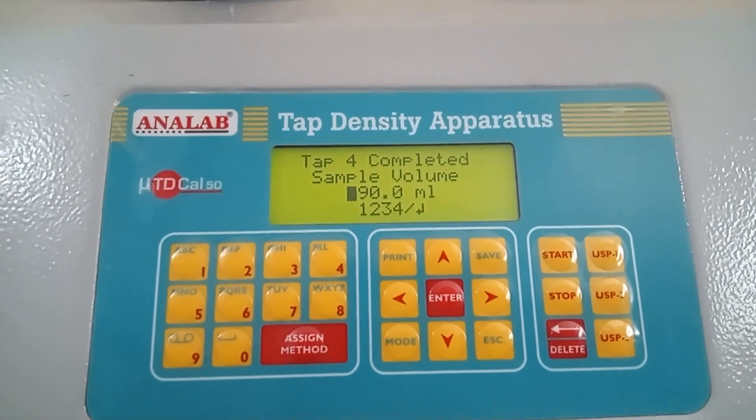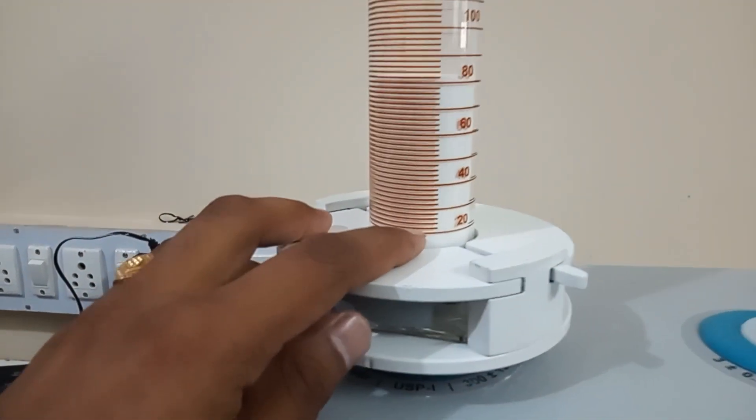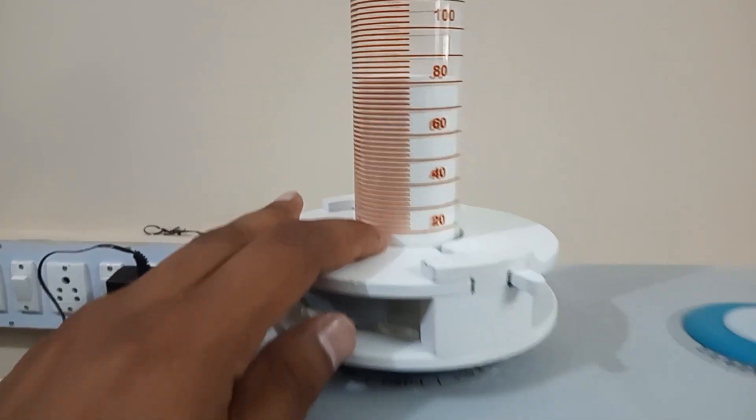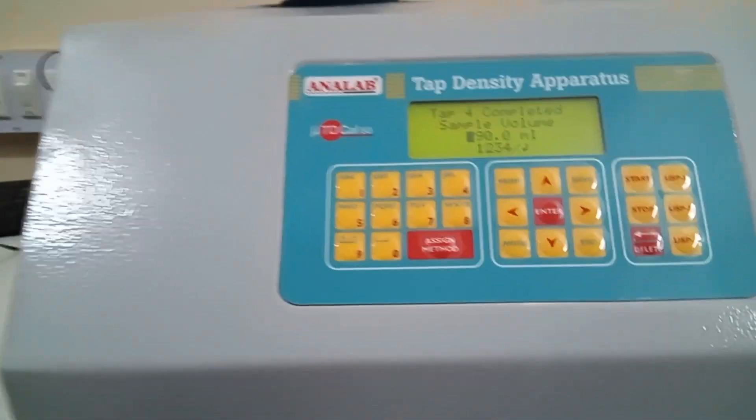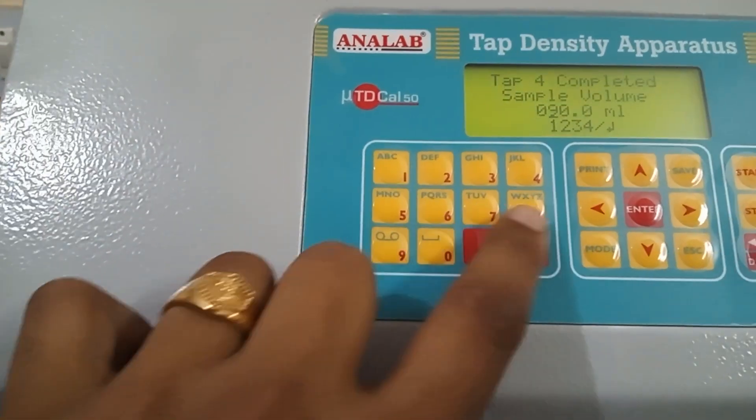So now the instrument is asking for the sample volume. It is somewhere around 85, so I will mention 85 ml.